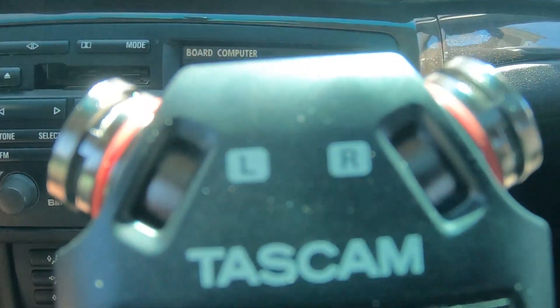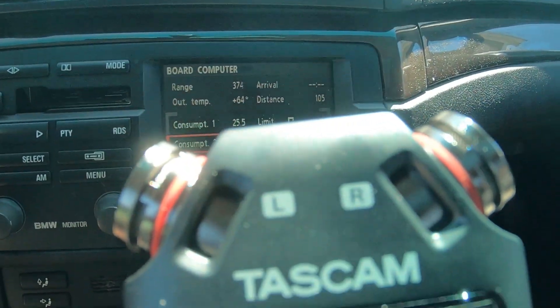I'm gonna give this a try. I'm gonna use one of my old band CDs — we'll see how this sounds.